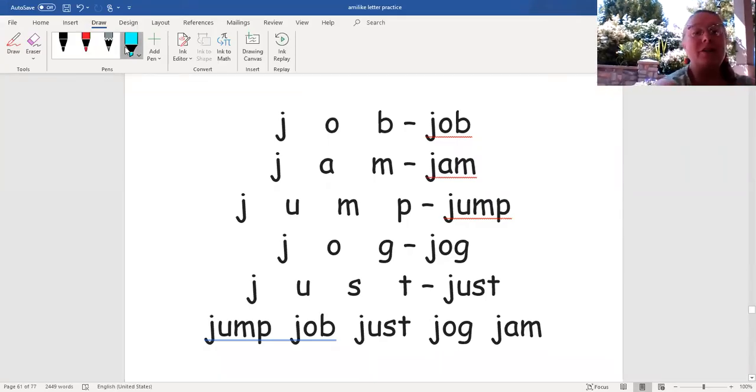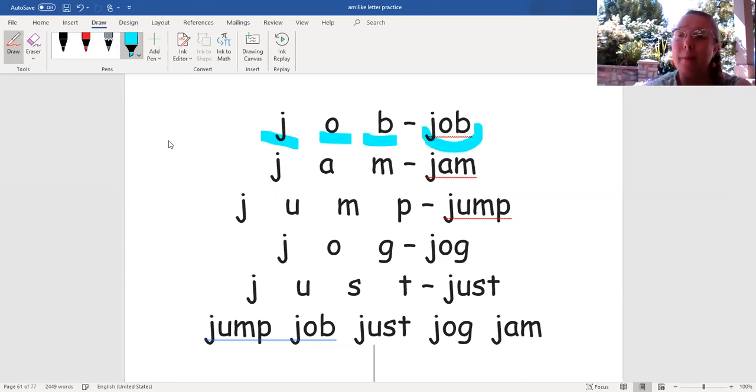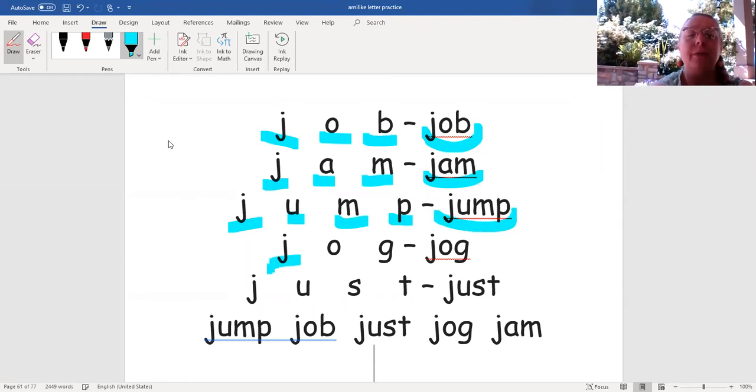What I'm going to do is mark with a color under each sound. When you see that color under the sound, let's go ahead and read the sound. Then we'll blend the sounds to make the words. J, A, G — jog.